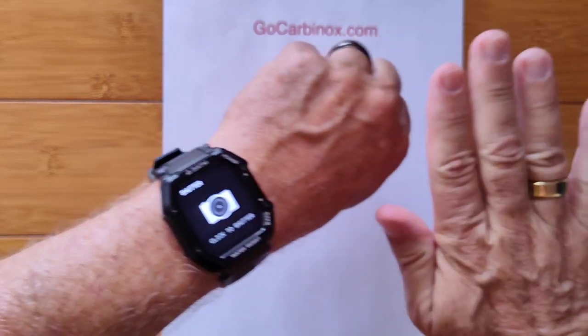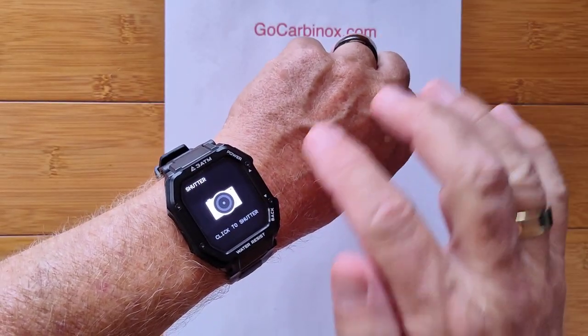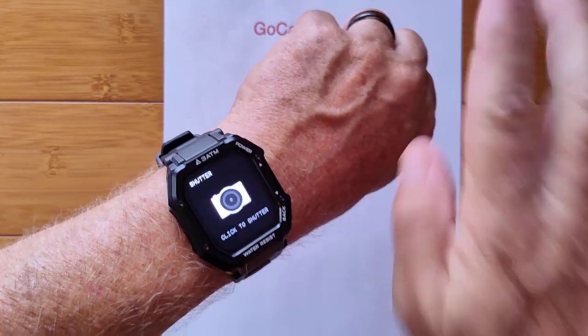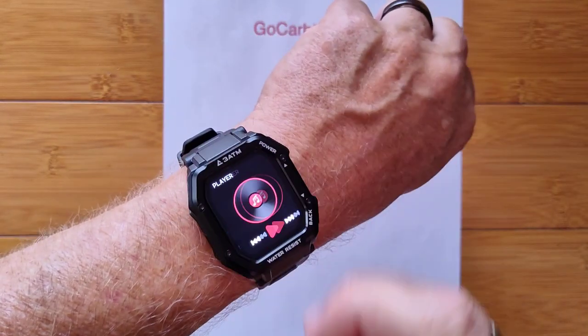There's a shutter — you touch that button and the camera will light up on your screen, and you can take a picture from your camera. You won't see the image on the watch, but you'll have the button to activate it.